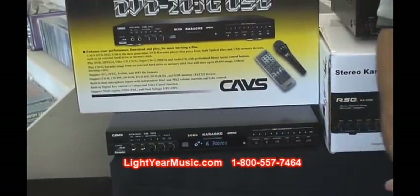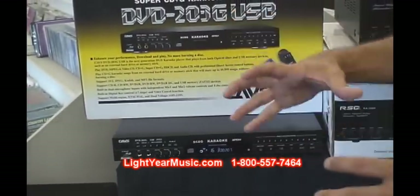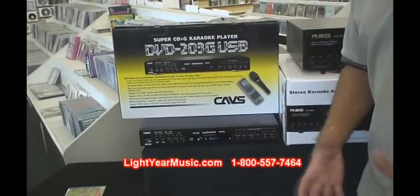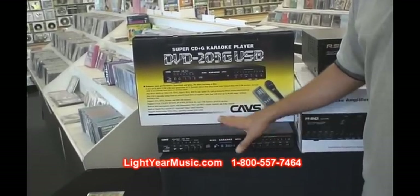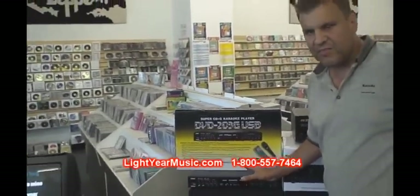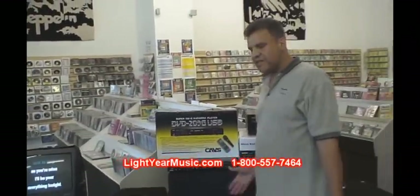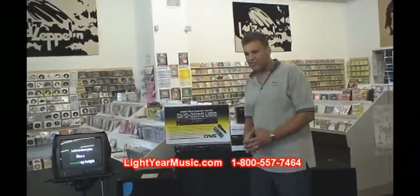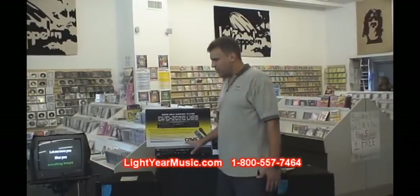Super CDG is the new disc format out there that has a consolidated format holding anywhere from a hundred songs to a thousand songs on one disc. That will save you a lot of money. A lot of the Super CDGs sell in the neighborhood of $50 to maybe a couple hundred dollars, but you're talking a thousand songs.